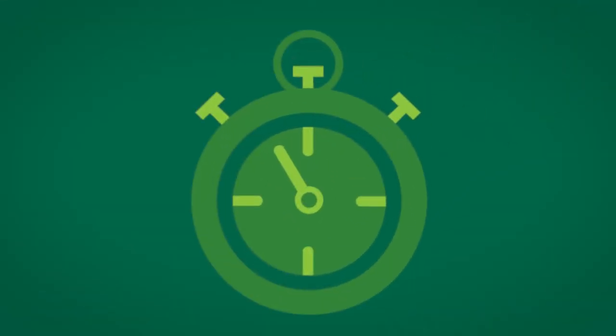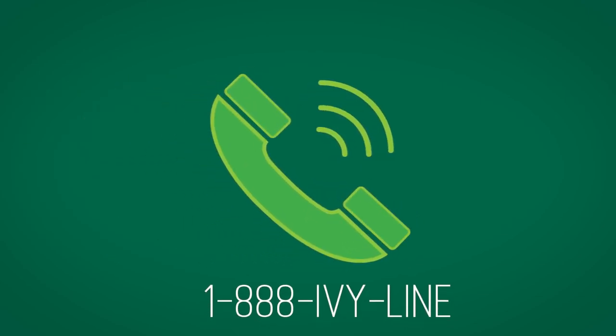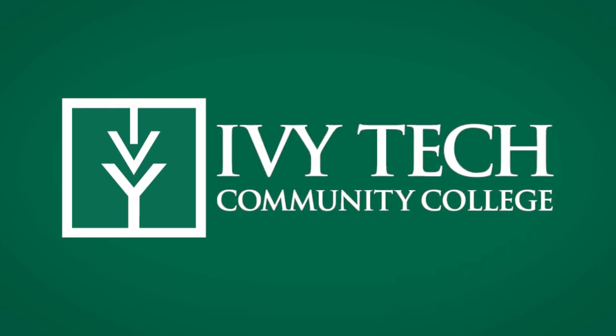We hope this video helped you understand the whole payment plan process better. But if you have any questions, or you just need some assistance, we're here to help. Call 1-88-IVY-LINE. Thanks for watching, and we hope you enjoy your school year!